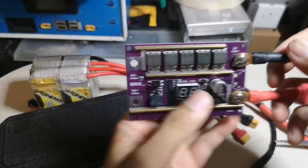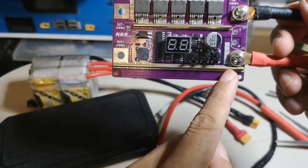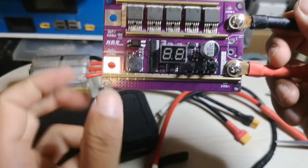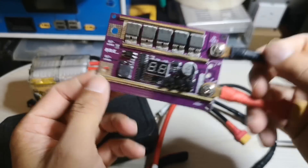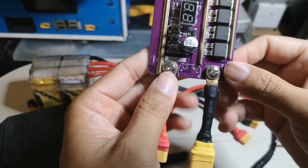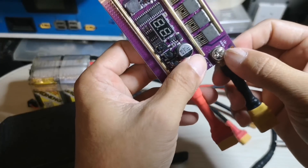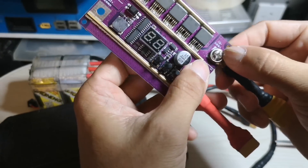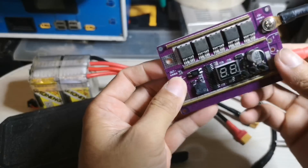The most advanced feature is this spot controller - they installed large copper so that the large current can flow through this area. But I had a problem with this one, from here until here. The traces rely on the PCB - hoping this one won't blow up.